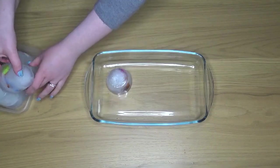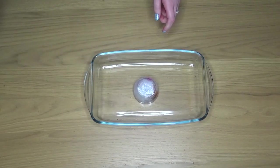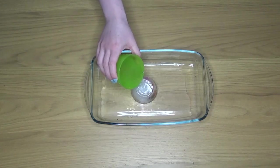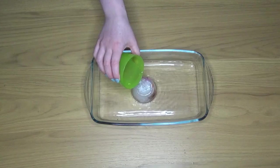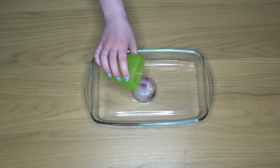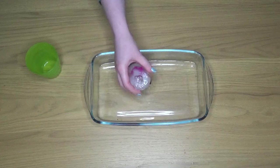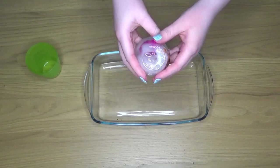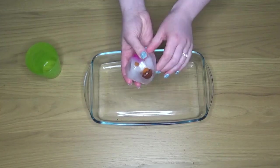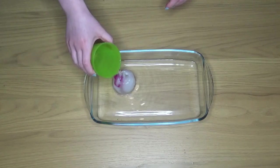Then we can start thinking about what we can do to melt this ice. I'm going to show you a few different ways, but of course your children can come up with their own ideas. First of all I'm using some warm water and pouring that over my ice. Straight away I could see that it was starting to make a bit of a dent in the ice and the ice started to become a bit clearer. Make sure that you're talking to your children about what is happening when they're trying to get into the ice.